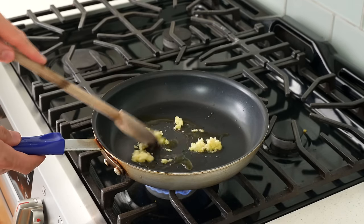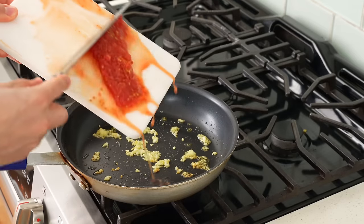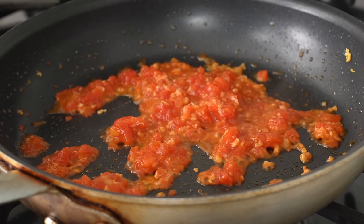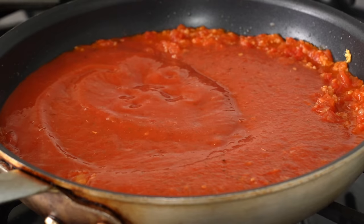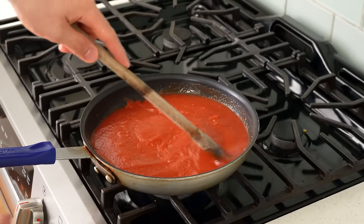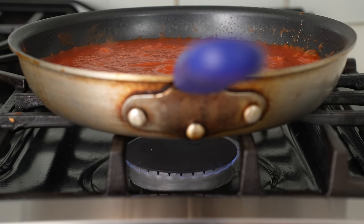Once the garlic has taken on some light golden brown color, I'll add in my chopped tomatoes and let them fry for about a minute to remove any excessive moisture. Once they're a little reduced, in goes the rest of the puree from the can. Right now this sauce is too thin and would make a soupy pizza, so I'm going to cook it down for about 15 minutes until the garlic is softened and the tomatoes have lost about half their liquid. I'll reduce the heat to medium so the sauce doesn't splatter while it cooks.